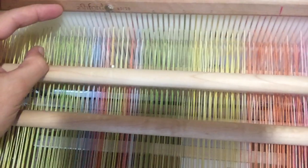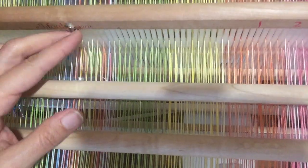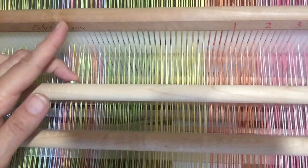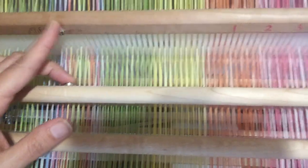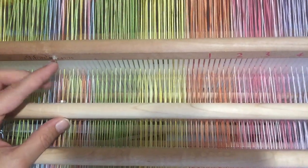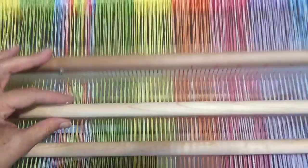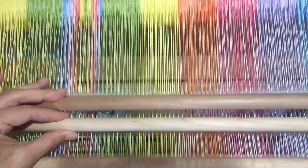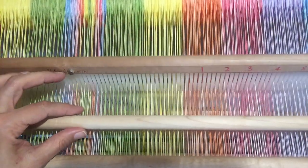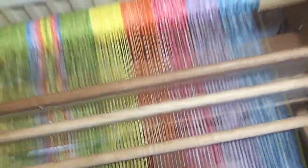I have these little magnets on my heddles which I've stuck on with superglue. That was originally when I was using string heddles to hold up the dowel, but it didn't really work very well. Now it's quite handy for keeping those two in position with one another, although they don't quite meet. Which is why the observant among you will have noticed that this heddle is on backwards.